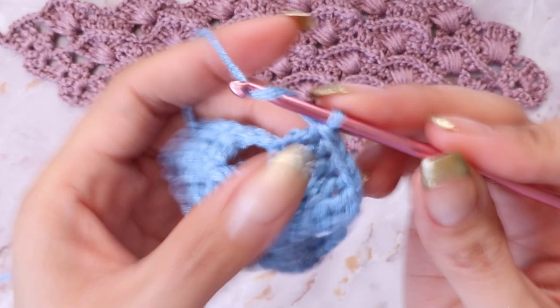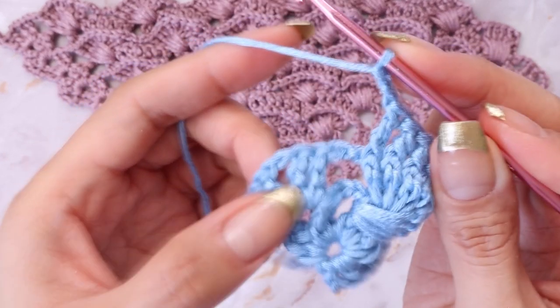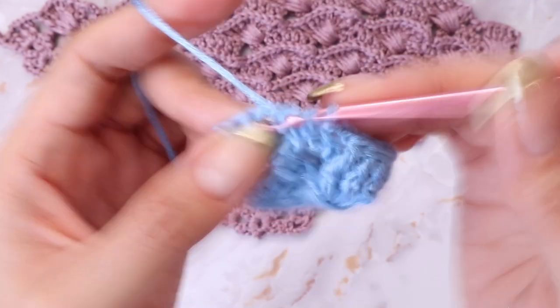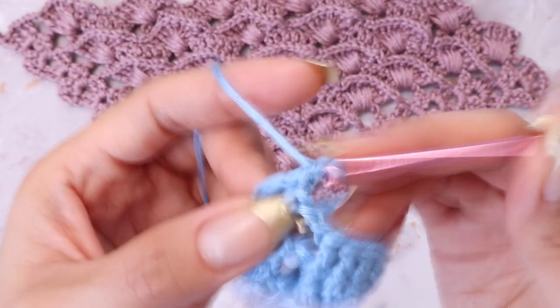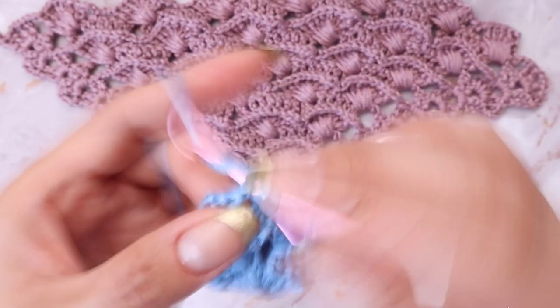From here, chain two and end this row by placing your shell in the final chain space — two double crochets, chain two, and two more double crochets in the same chain space to finish up the shell sequence.